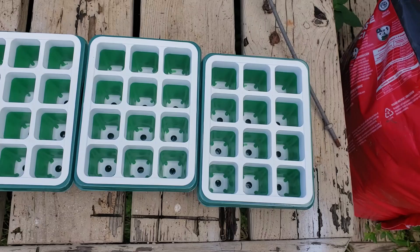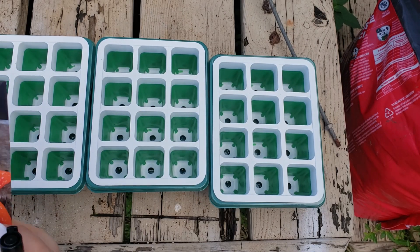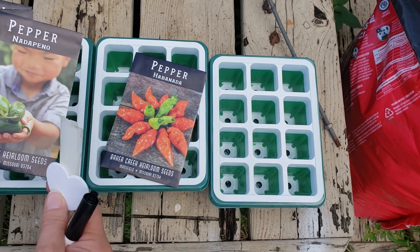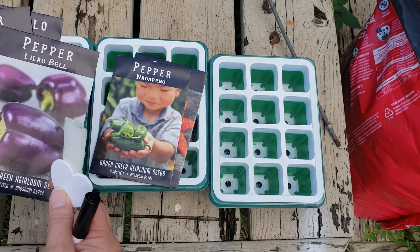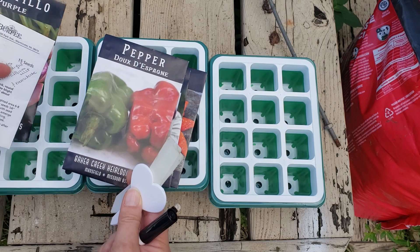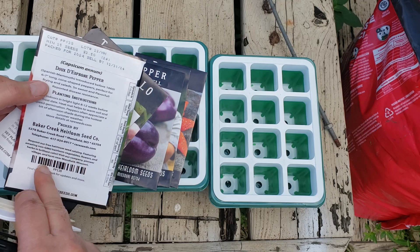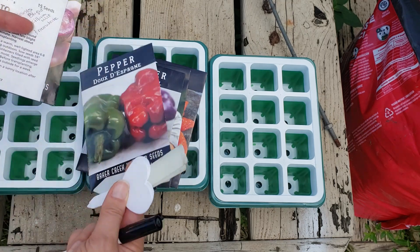Let's move on. Today I am also starting some more seeds - I think it's all peppers today. I picked them yesterday. So I have habanadas, which are like a habanero but they're not hot. Not-a-pinos, which are like a jalapeno but not hot. I've got lilac bells. I've got du de España - I don't know how to say that. These are supposed to be a sweet pepper, kind of like a bell, but they're supposed to be long, six to seven inches long. I would be excited over that.